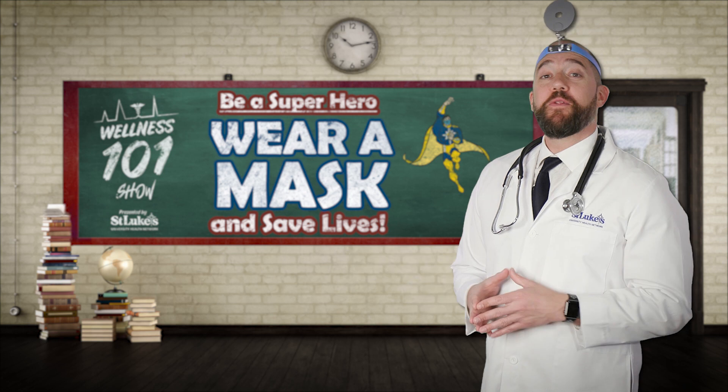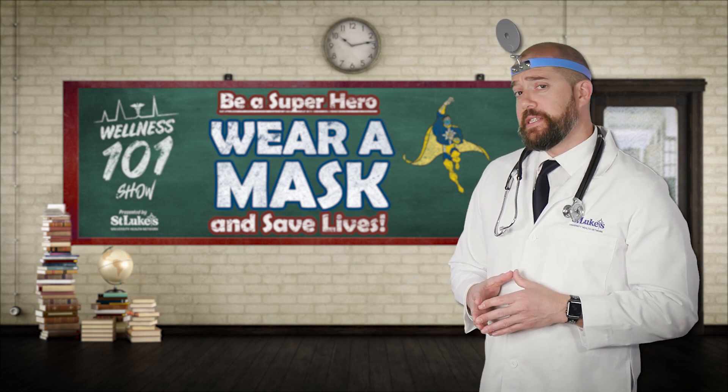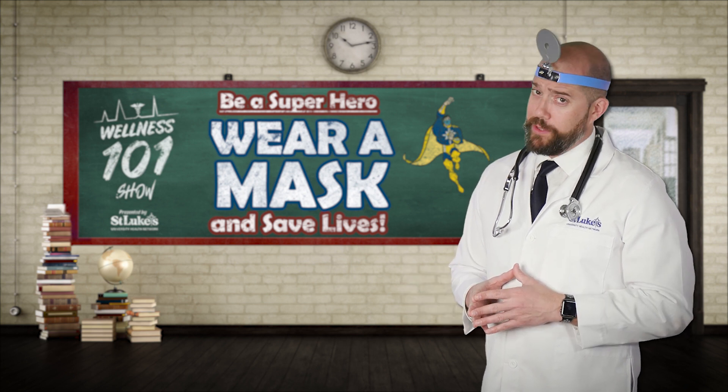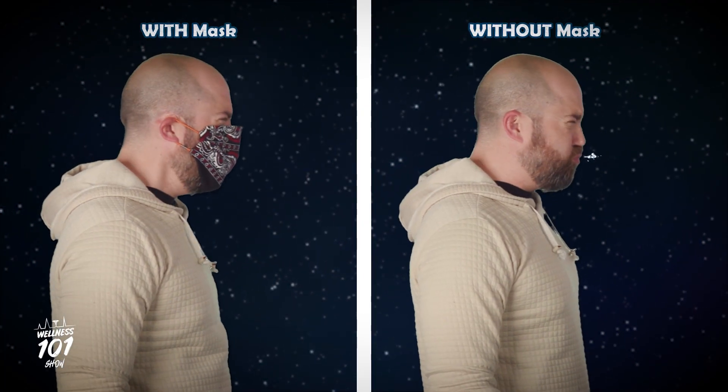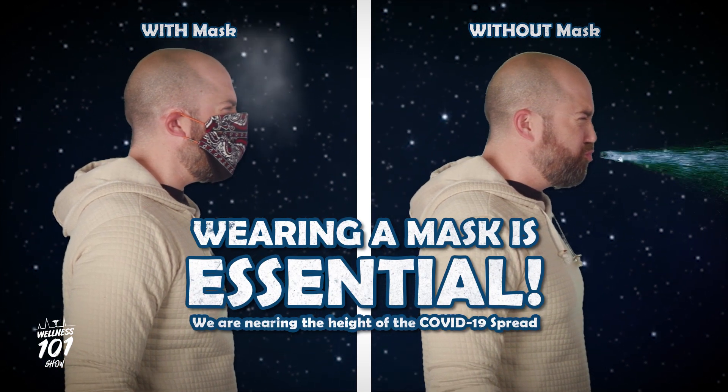Hey guys, Mr. Wellness here with another Wellness 101. Just a quick reminder: the CDC now recommends that we all wear non-medical face masks while in public. Wearing a mask or bandana is essential right now because we're nearing the height of the coronavirus COVID-19 spread.